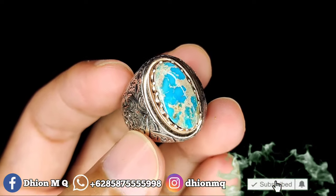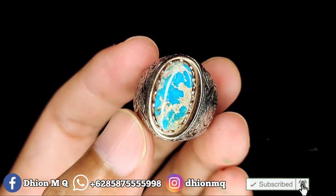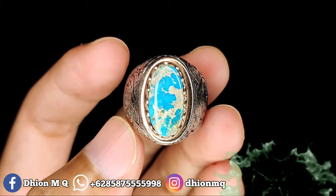Jangan lupa like, subscribe, dan komen. Oke, sekian. Assalamualaikum warahmatullahi wabarakatuh.